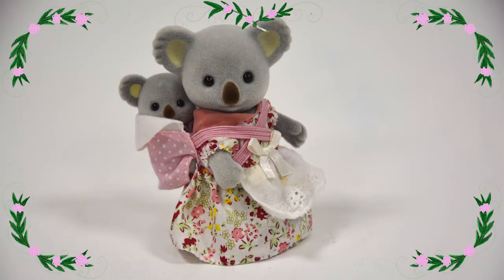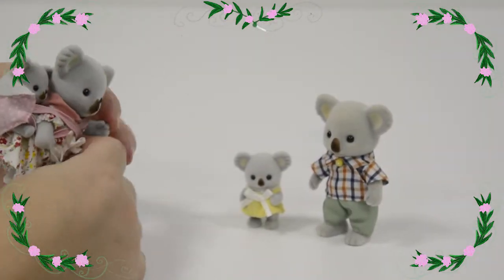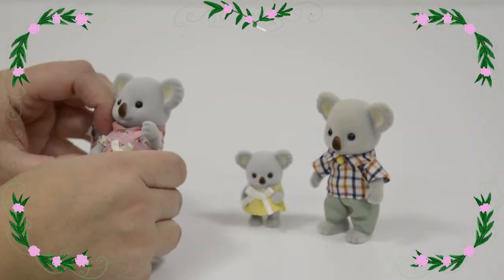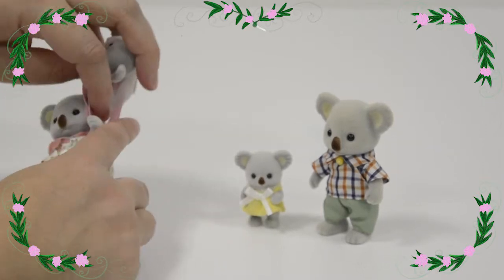Next up is mummy and baby. This is a neat kind of Sylvanian family, and the mummy comes with a baby worn in a baby carrier on her back. So we'll just take the baby out of the carrier to have a closer look.